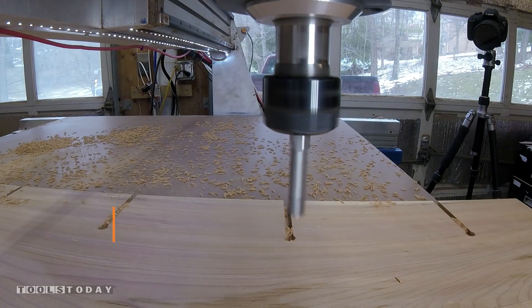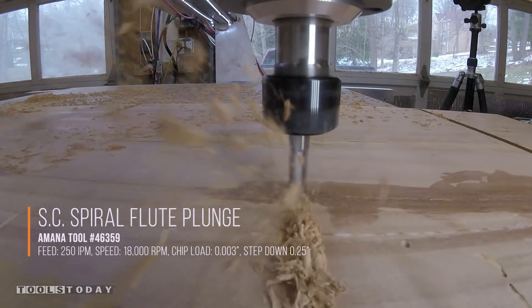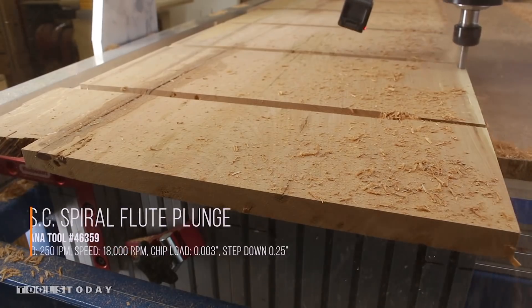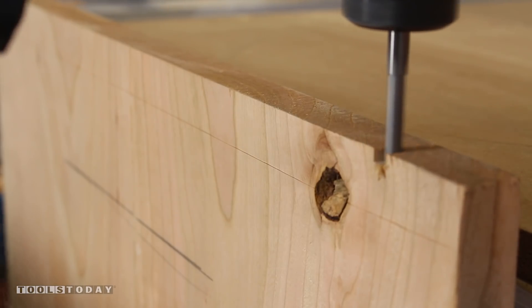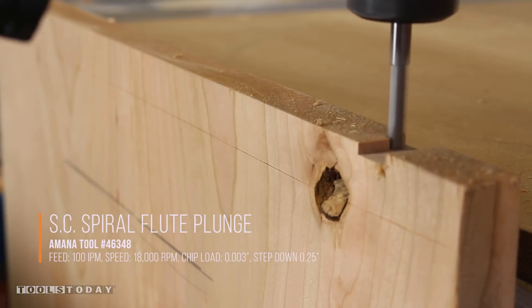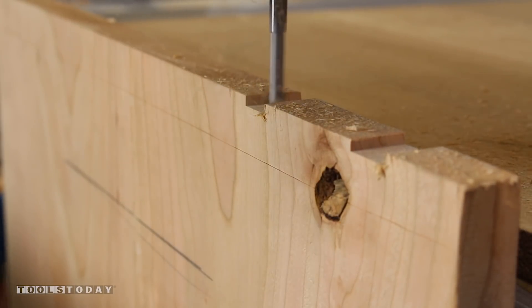Then I'm switching back to a straight bit in order to finish cutting out the rest of the grooves that will be needed for the drawer dividers and for the back, and then finally cutting out the actual shape of the side, including the curve at the bottom. Now with the panels mounted vertically in the CNC, I use a straight bit to cut the pins and tails for the dovetails, just eating away a little bit of material at a time since we are cutting into end grain.